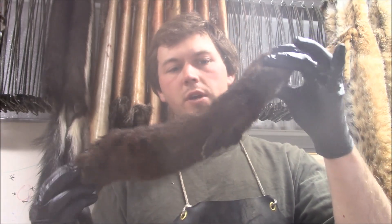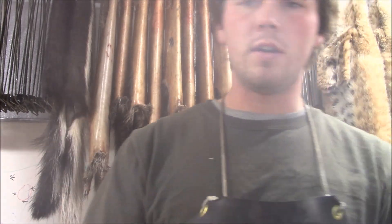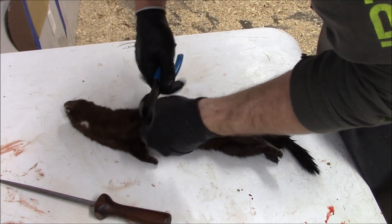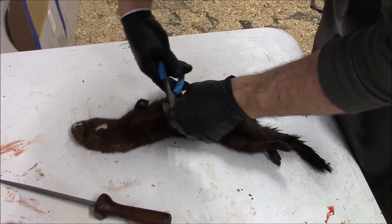We're going to skin a mink and stretch it. First thing I do is take a side cutters and cut off the front feet. You don't have to — you can always just skin it as is — but I prefer to cut them off. I cut just a hair up from that joint and throw the feet to the side, or into a gut bucket if you have one.